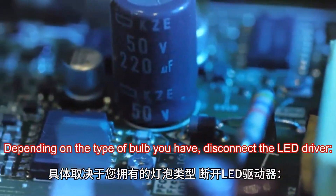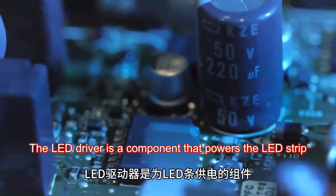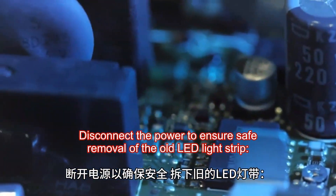Disconnect the LED driver. The LED driver is a component that powers the LED strip. Disconnect the power to ensure safe removal of the old LED light strip.